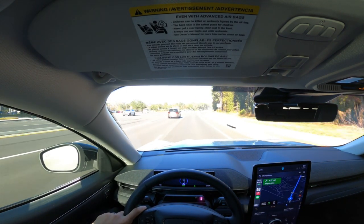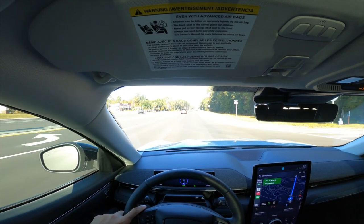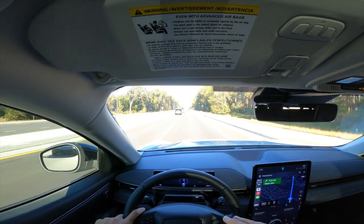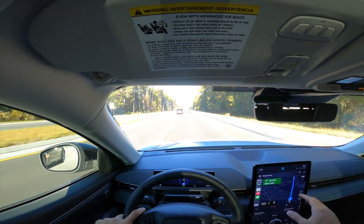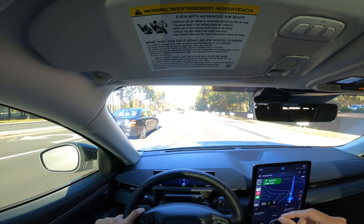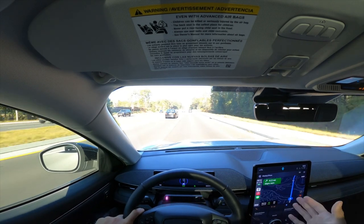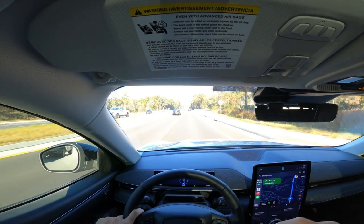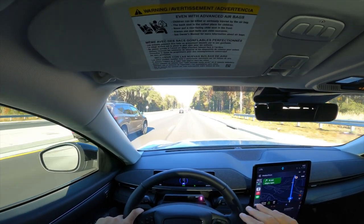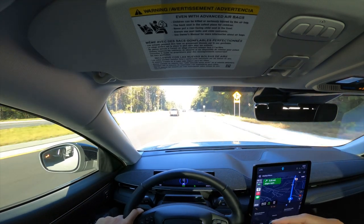Until getting this vehicle, we had no idea how many chargers were in any given area — if you're driving a conventional gas or diesel vehicle, you just don't think about it. But you can go online, pull up the Ford Pass app, and it'll show you all the chargers in a given area. Ford has integrated that map and search feature into the car's huge 15-inch display.